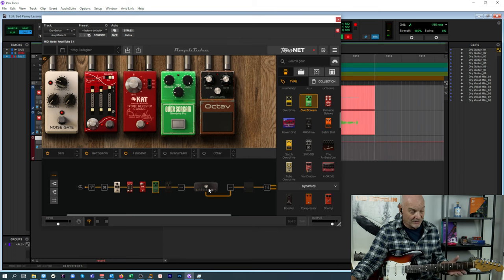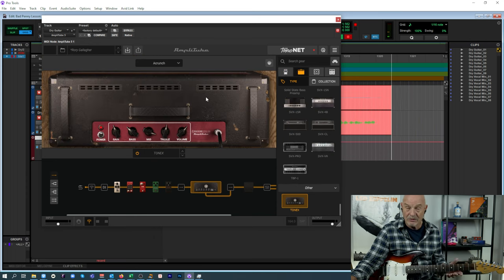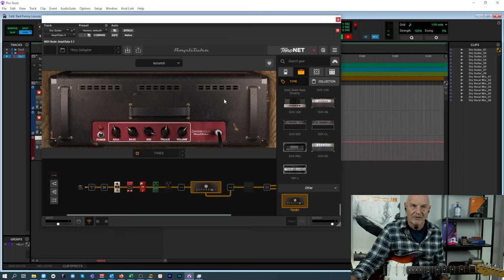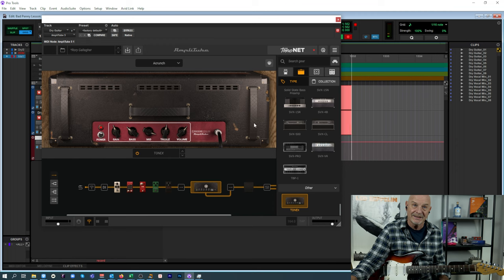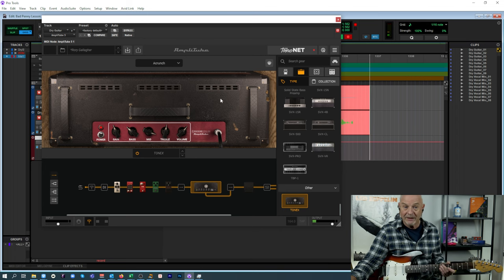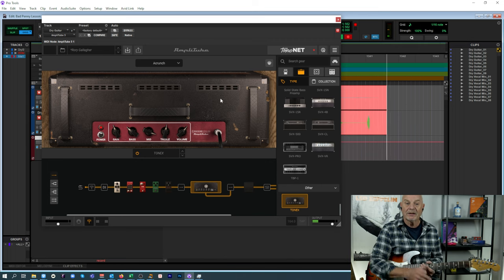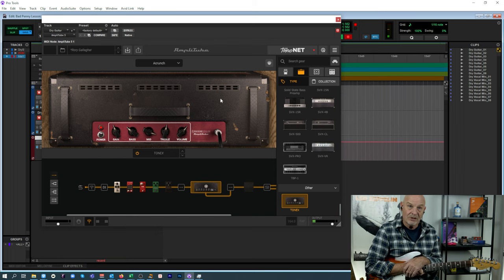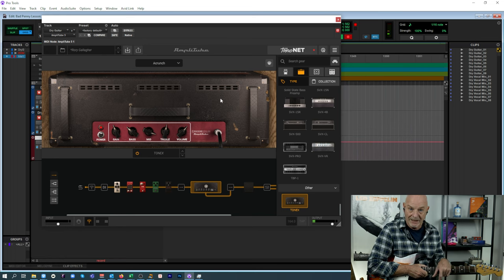I haven't really done any videos on ToneX yet but I think it's great — I just love these profiles. I should do some more videos on that. I love the fact I'm getting this really good live sound, a real sound from an AC30. Before ToneX, the standard AmpliTube ones just didn't have that bite. Now they've got the profiles with ToneX. I believe there's an SE version, so you should try and check it out. That is what I've been using for my effects chain and amplifier for this and the Moon Child lesson as well.